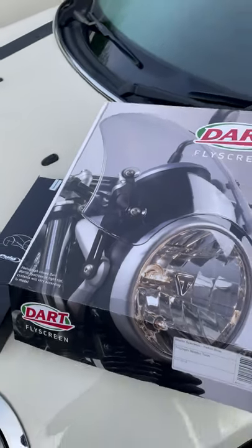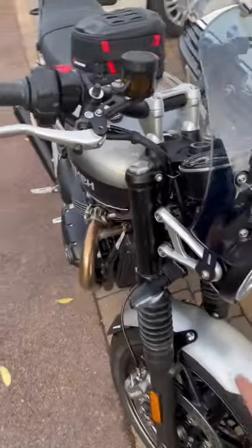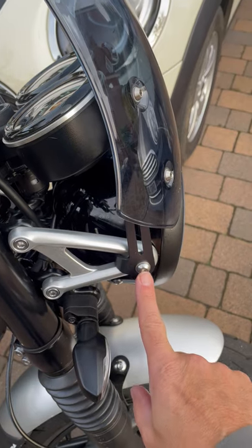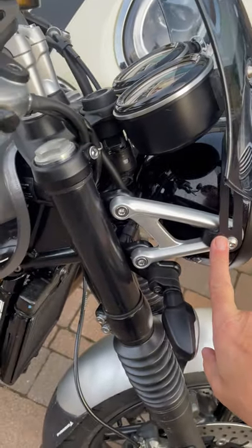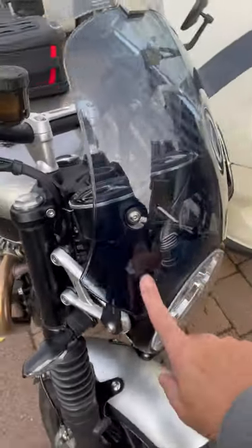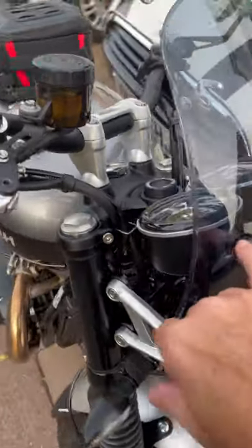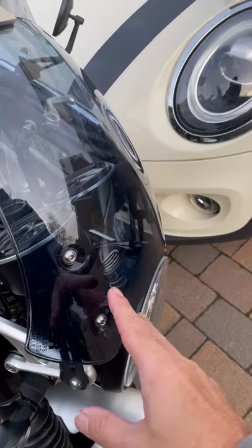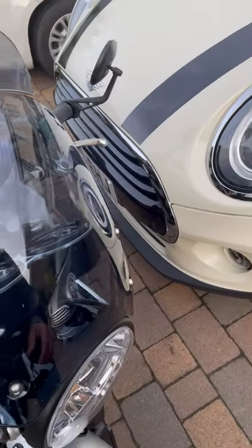The screen comes really well packaged from Dart, very simple to fit. Two brackets, one on either side — you take out the standard bolt for the headlamp, put the supplied bolt in, fit the bracket to the other side loosely, same on the other side, then you attach the screen. Two rubber grommets each side to go through the screen, two bolts each side — they're threaded bolts so they're quite easy to fit and locate easily. It probably takes less than 20 minutes to fit the fly screen.